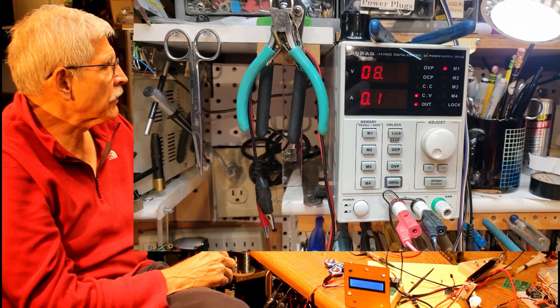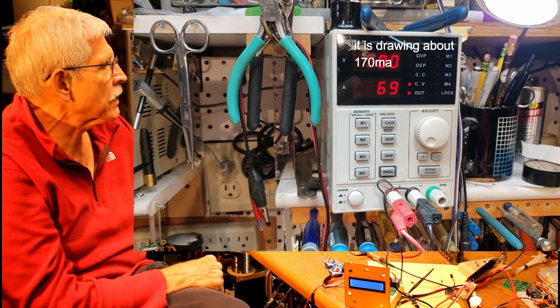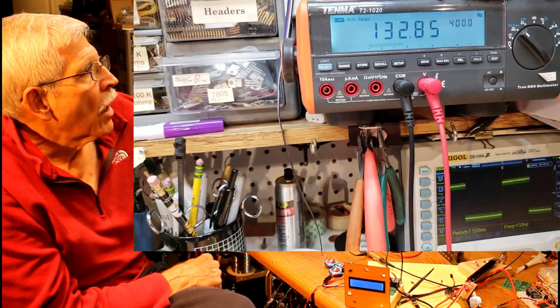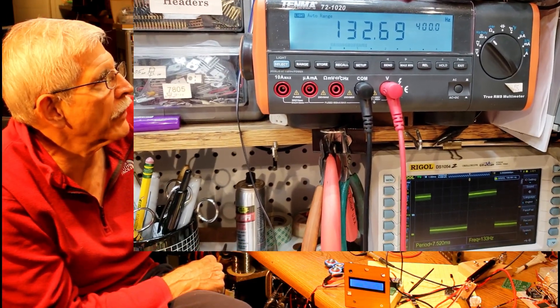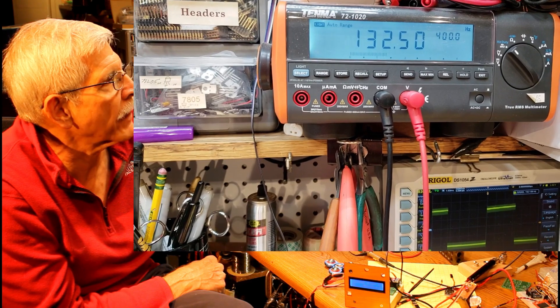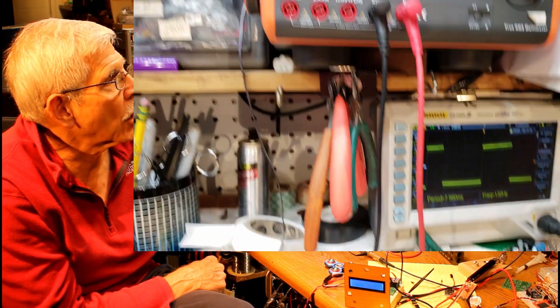This is the bench power supply that I'm using — it's putting out 8 volts and the system is drawing about 1.7, 1.65 milliamps. Over here on the multimeter, it's set to measure frequency, and you can see that it's showing about 132 hertz. It sometimes bounces up to 138, but you can ignore that — that's just some noise getting into the system. About 132 hertz.